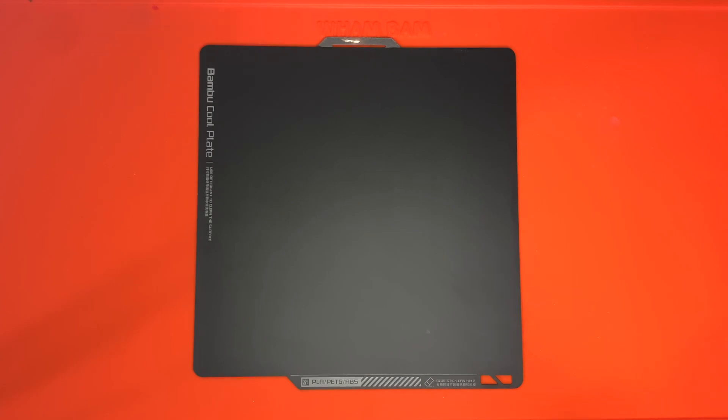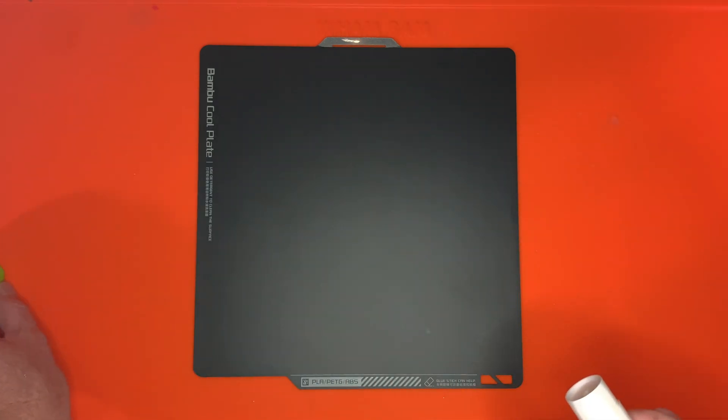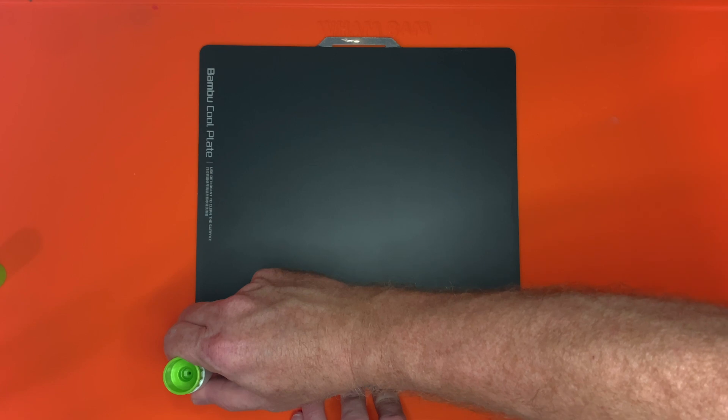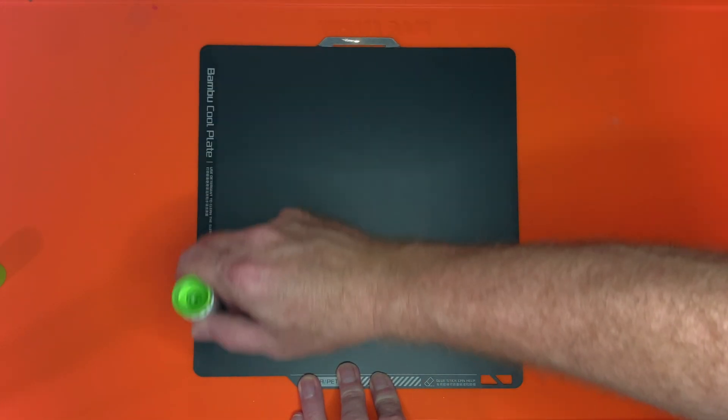Then take the plate over to your work area, and maybe put down a paper towel or something so you don't get glue where you don't want it. I'm using my Wham Bam Slap Mat, and that's easy to clean if I get stuff on it. I'll use the glue stick that came with the printer, although pretty much any glue stick should work just fine — the wider the better for this purpose.